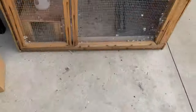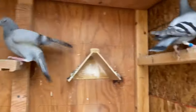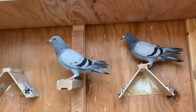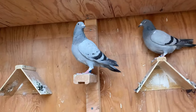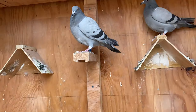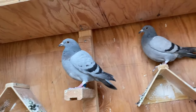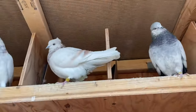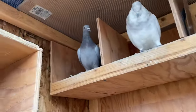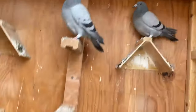Alright, let's check on these guys. Those racing pigeons are getting a little bit bigger. It's hawk season right now, but I really want to see them fly. I'm deciding maybe this week or next week — I gotta let them out and see what they can do. There are two young ones, and those three there are the racing pigeons.